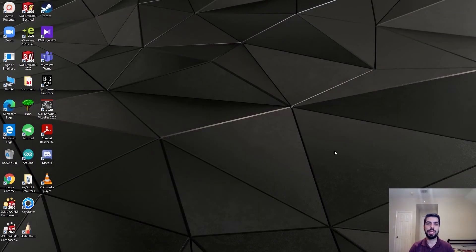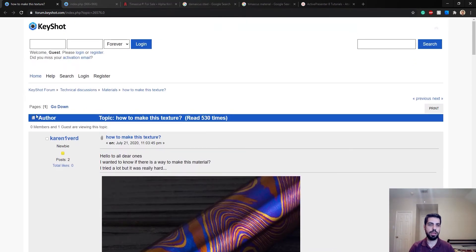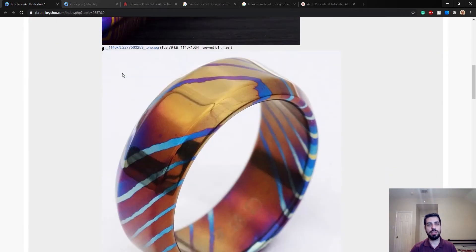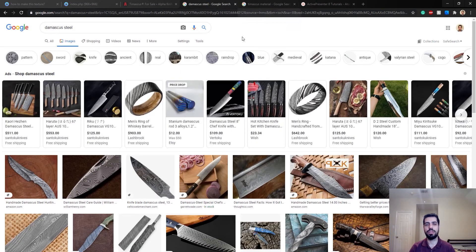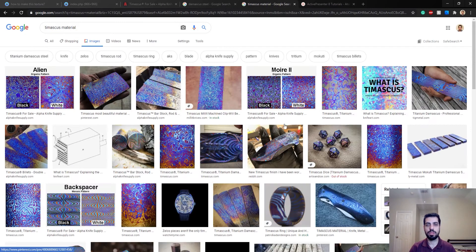Hello guys, how's it going? So for today's how-to tutorial, I wanted to do something different. I went to Kishof Rooms and opened this one — it says how to make this texture. I looked it up and it turns out it's called Timascus or Tymascus. It's basically Damascus steel made with titanium, and these are the results.